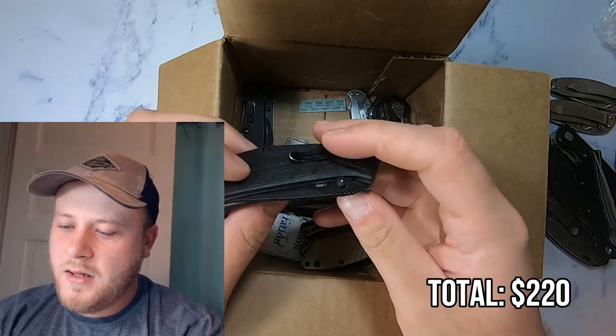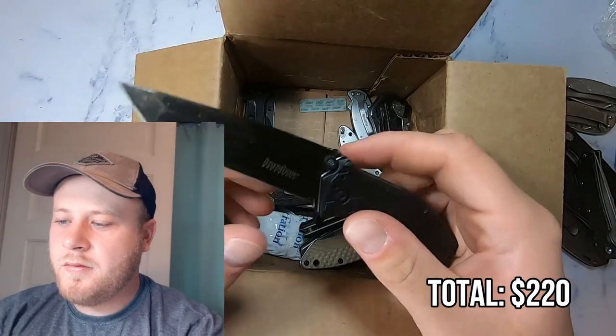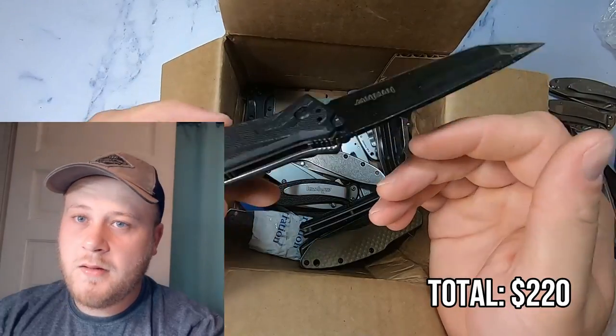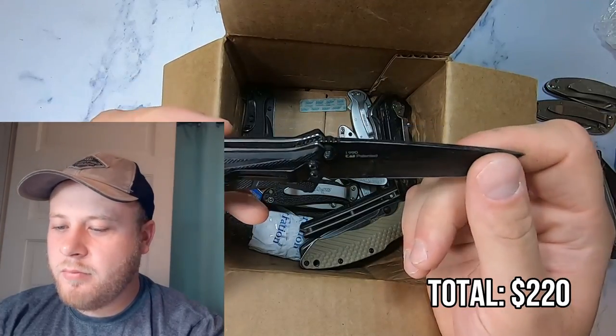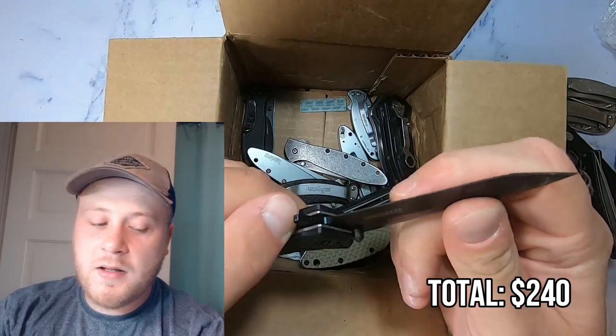Here we have another plastic-handled Kershaw. This has a tanto blade — a 1990. I don't immediately see the word China on it, so that's sort of promising. This is about a $35 knife brand spanking new, so I could probably get about $20 out of this used with a little cleaning and TLC.